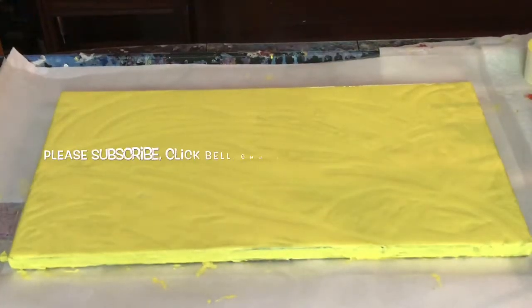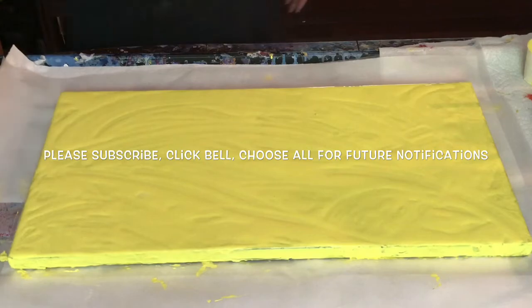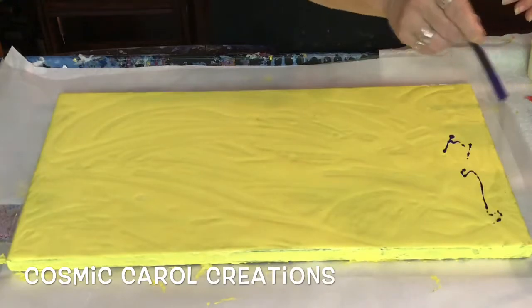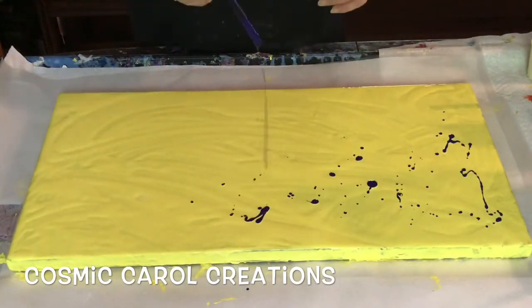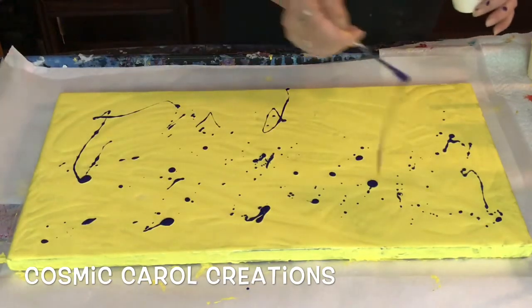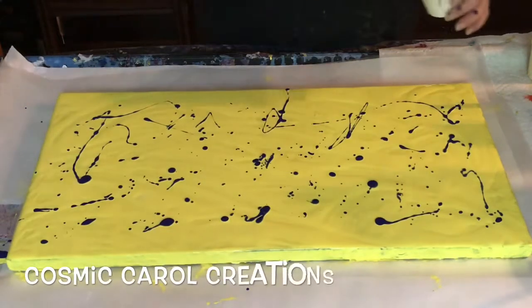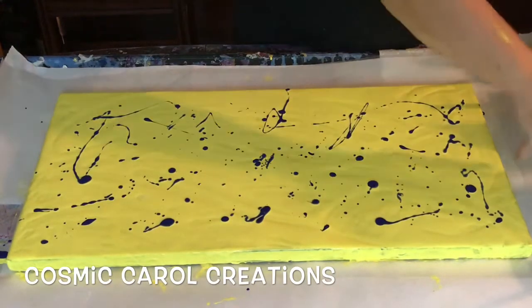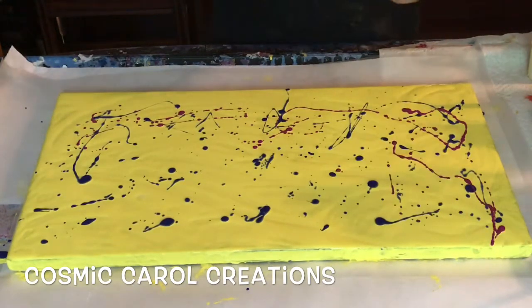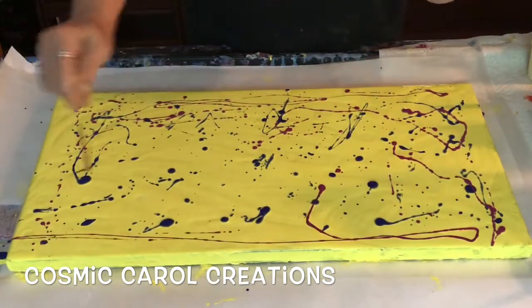Hey everybody, Carol here. I'm back with a swipe and a pendulum pour — I thought I was done with these pendulum pours but I guess not. I'm doing my usual drizzle swipe where I put a base down, usually white but this time yellow, and then drizzle my colors around. Look in the description below for all the details about the paints because I custom mixed some of them — it's too much to go over now.